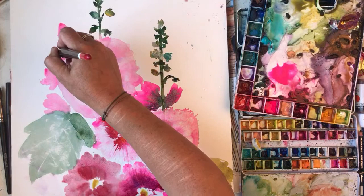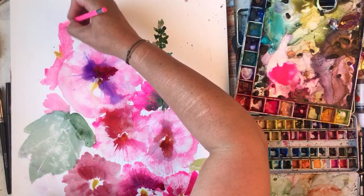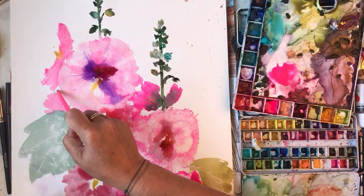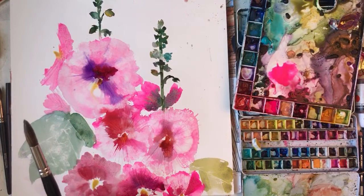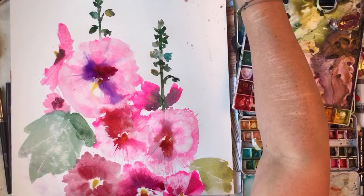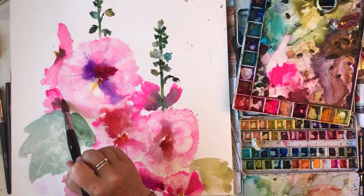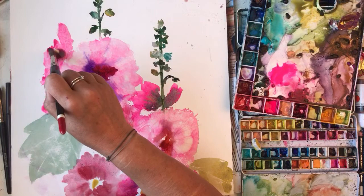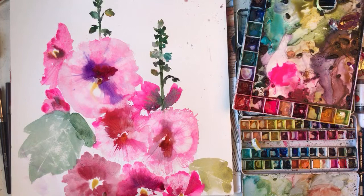I'm trying to make these look like the centre bits. This is like scribbles - we like scribbling. I like this even though it's not - well, I suppose it looks hollyhocky. It looks pretty.